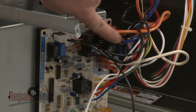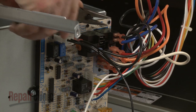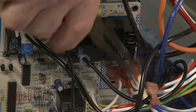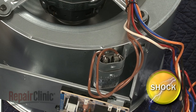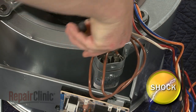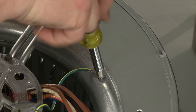Note the orientation of the motor wires connected to the control board, then disconnect them. To ensure the run capacitor is discharged, place a screwdriver with an insulated handle across the terminals. Now disconnect the capacitor wires and remove the screw to release the grounding wire.